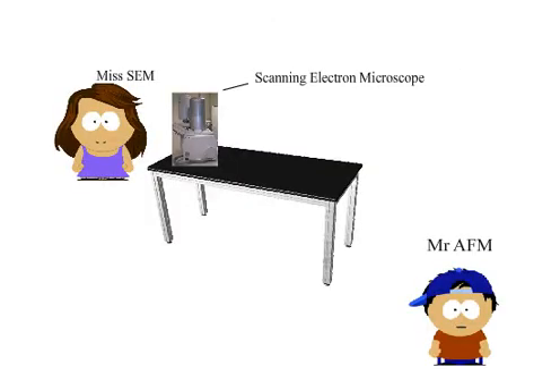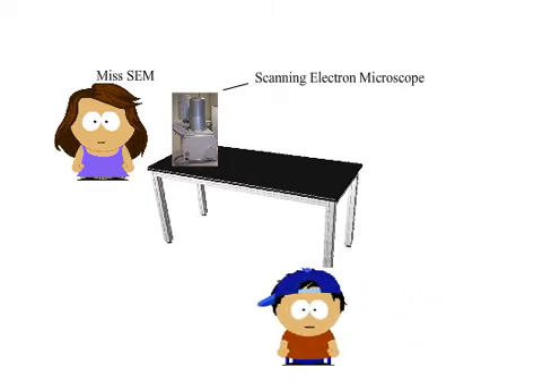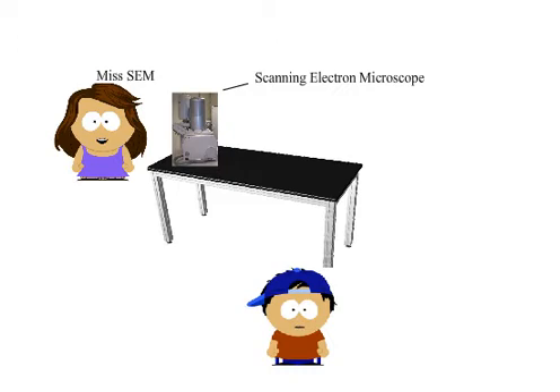Hey there, STM. Looking good today? Oh, you seem confused. What are you working on? Anything I can help with? Let me help you. Maybe we can go grab some dinner. Don't worry about it — nothing that your poor spatial resolution could distinguish. That's harsh. A simple no would have sufficed.